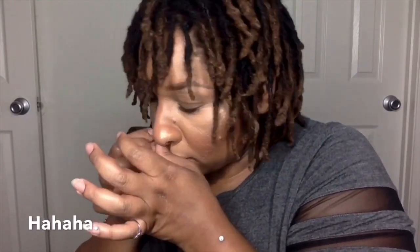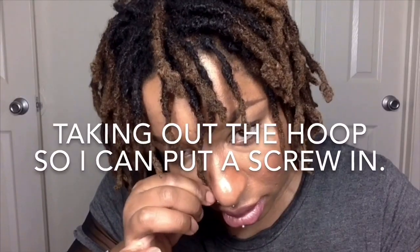That feels really good. Really strong. Finally got it in. That hurt, but it worked. I should probably just leave that in and leave it alone for a while, but I'm so anxious to try on my nose screws. See how tight that is? That's a good fit.